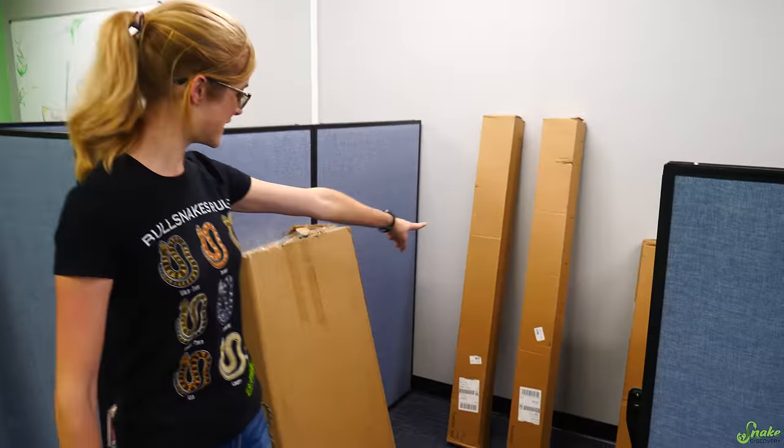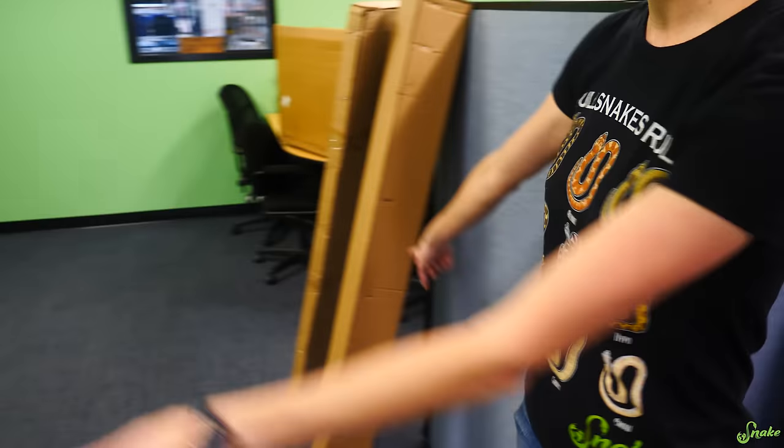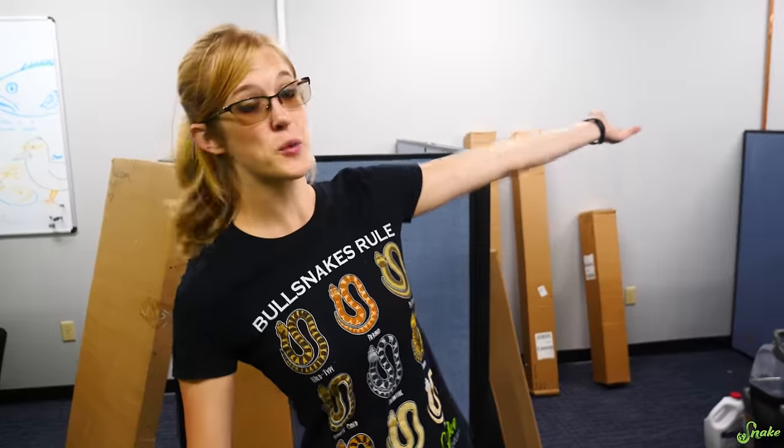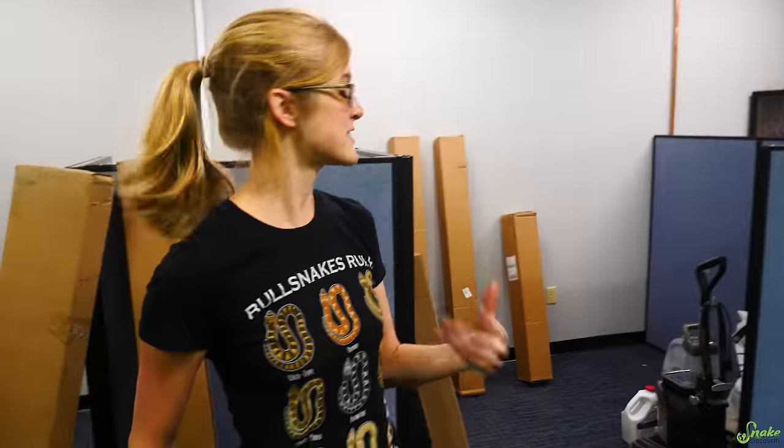There are boxes here, and here, and there, and there — there's a lot of boxes that make up this cage. I don't know what's in all of them. All I know is there's a lot of stuff to unpack and a lot of cage to build. I'm really excited to see all the improvements because, as we pointed out in the cages video, there were some quirks — gaps between the doors and stuff like that. I can't wait to see how this new cage looks.